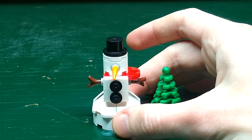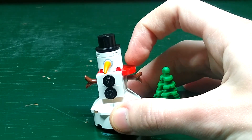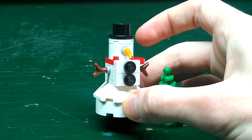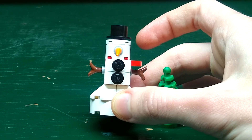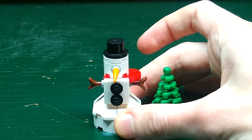Finally we have a snowman. You can see he has the minifigure-size top hat, and he has an orange spike as his carrot nose. He has a red scarf, and he has two brown hands as his lump of coal, which are two black Lego studs.